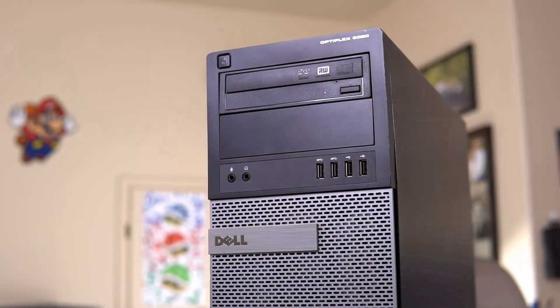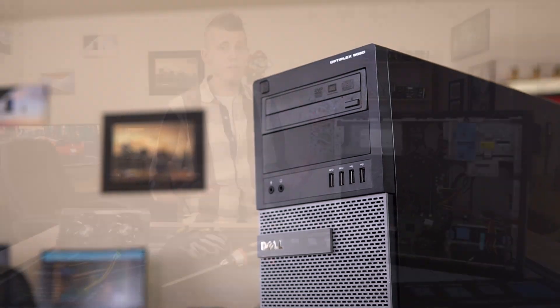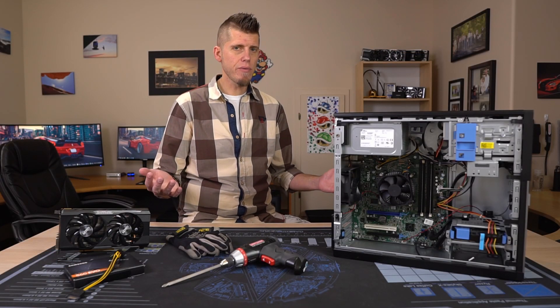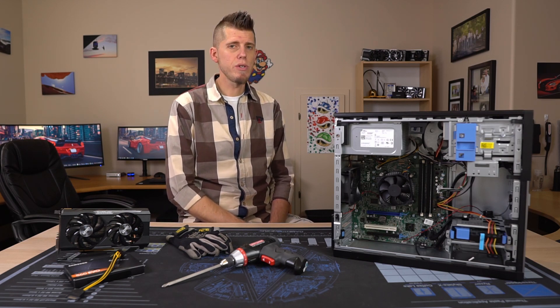First, they show you these systems but don't actually tell you anything about them. So maybe you go looking for one only to find a bunch of different models that look exactly the same on the outside but are actually very different on the inside. They don't answer the basic question of which one is the best one to get — and to answer that, we first have to talk about which ones you should avoid.